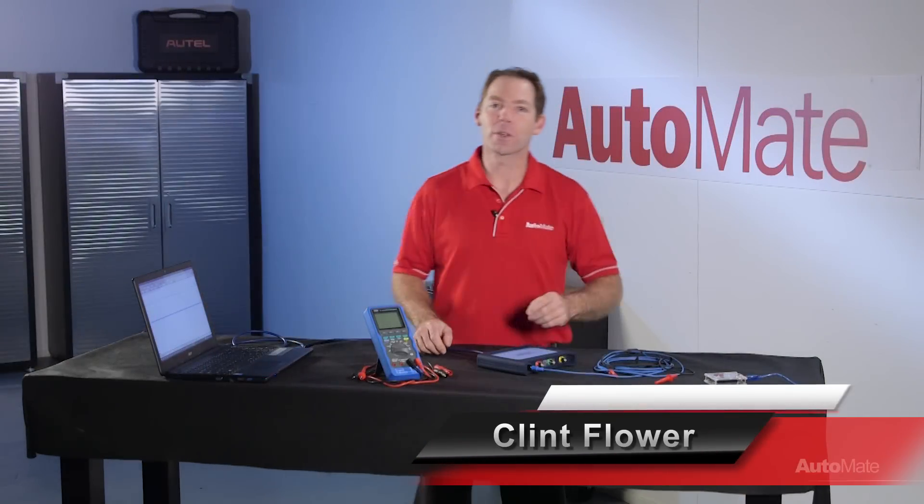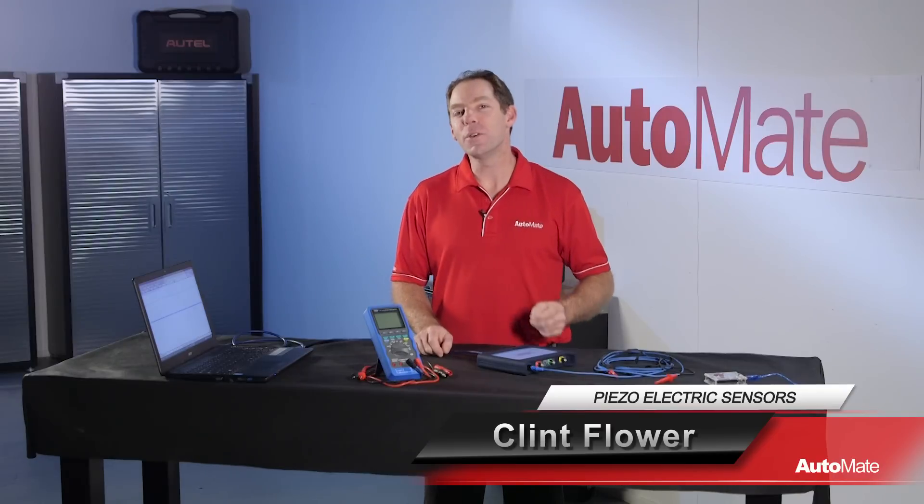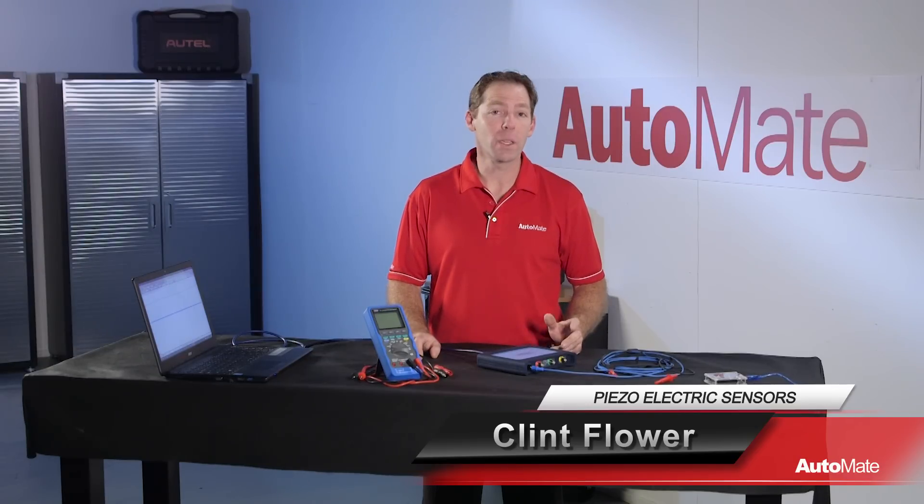Hi, I'm Clint and welcome to Automate. There are many uses for piezoelectric devices in today's vehicles. We use and see their effects without a second thought, but can you diagnose a fault in one of these not knowing how they work?